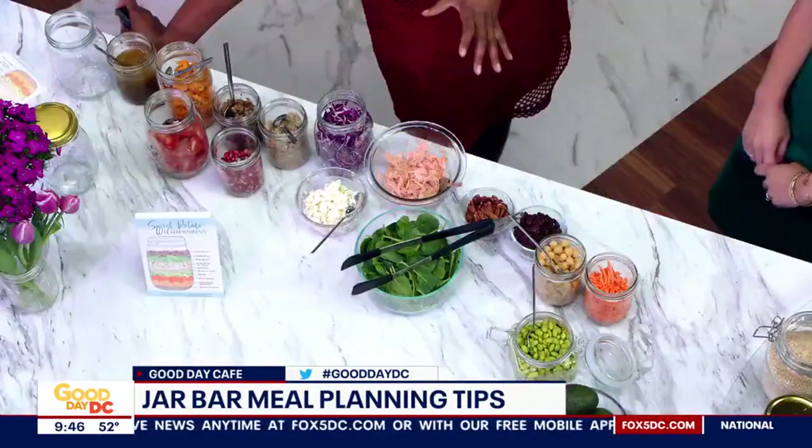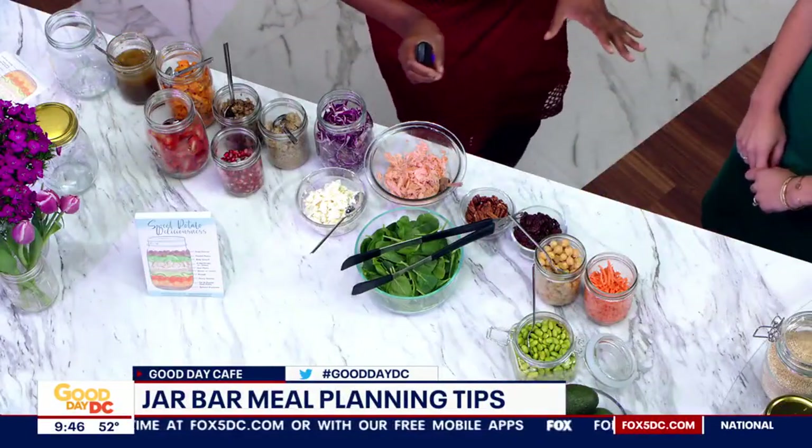Welcome! Thank you, it's great to be here. Great to have you. I love the setup, by the way, and your dress pulls it all together — the natural tone, all the greens. We want to be healthier and healthier, and this is a good idea. So before you put me to work, because I understand you will, talk about this whole jar bar method of meal prepping.